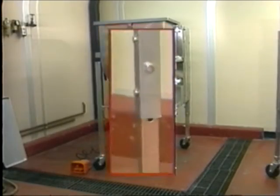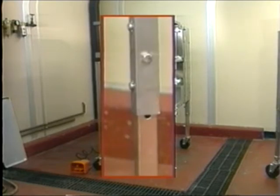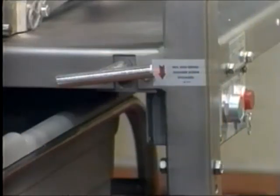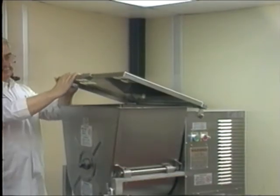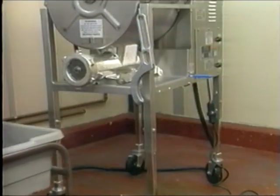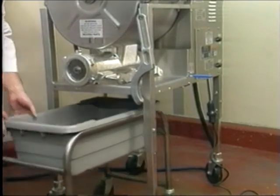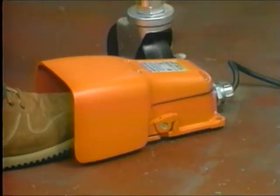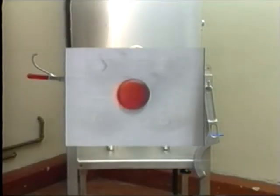Our mixer grinders also feature adjustable legs that are standard at no extra cost, controls that are conveniently located for operation, a lid that will not slam shut, a stainless steel frame that is designed to allow a dolly and meat lug to conveniently roll under the machine, a foot switch, and safety sensors for operator safety.